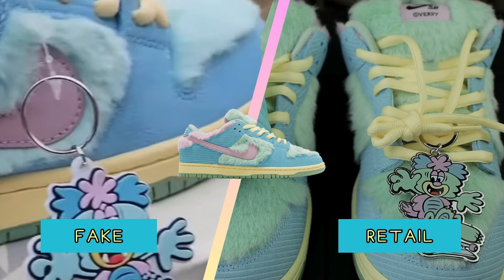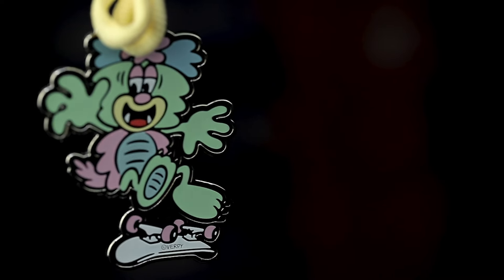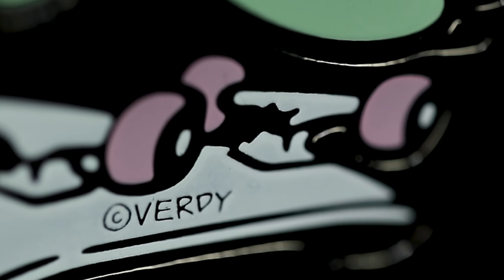That is definitely a dead giveaway. So if you plan on spending extra on this shoe on the aftermarket, please make sure that the presentation is correct. Also, when it comes to the key chain, it is silver plated on the authentics. Not only is it silver plated, but it also has the Verdi copyright on the skateboard. Some of the fake pairs that are already out there will be made of rubber and will not feature the Verdi copyright.